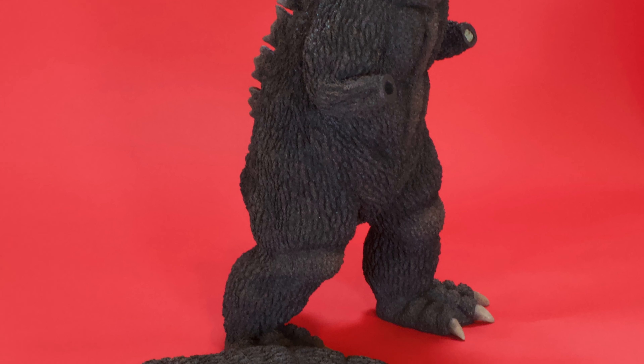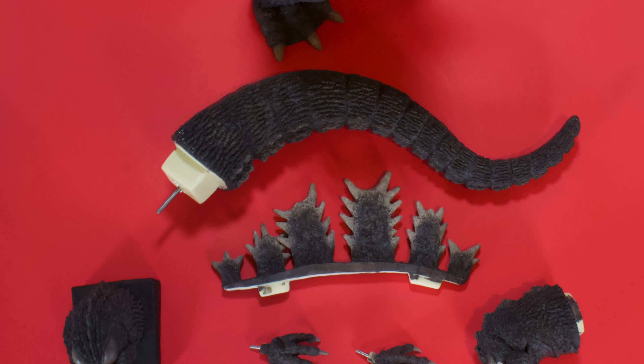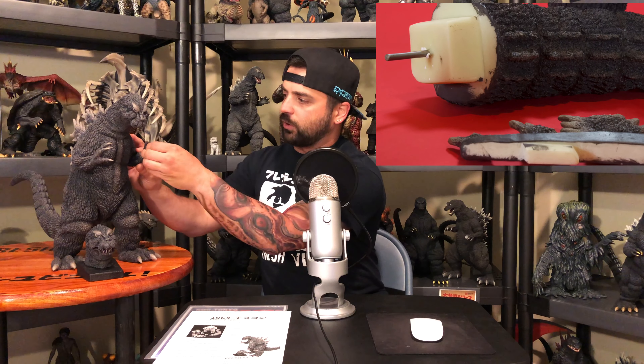It's a model kit that doesn't even require any glue. It comes with a little instruction pamphlet — I didn't even realize it until I opened the plastic folder. It gives you a rundown of everything in the kit: two heads, jaws, hands, tail, dorsal plates — everything you need to put it together. What's beautiful is it's like a model kit for idiots. Everything is already pre-pinned. The hands are pre-pinned, the tail's pre-pinned — you just plop it in.